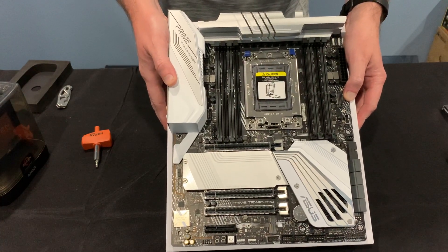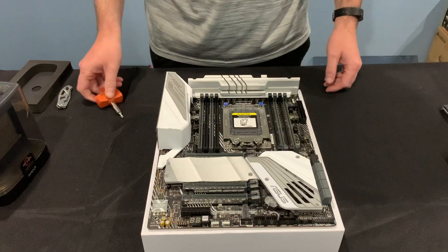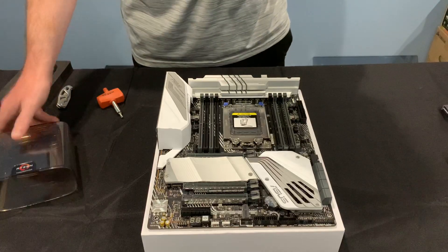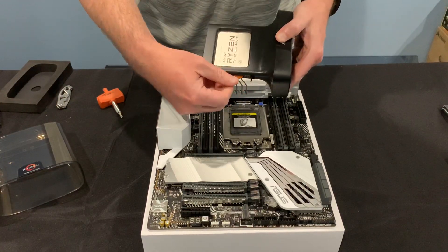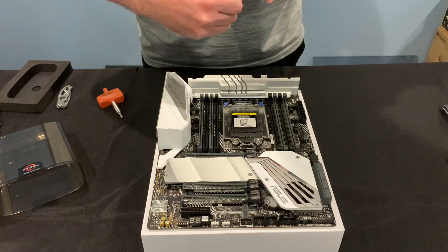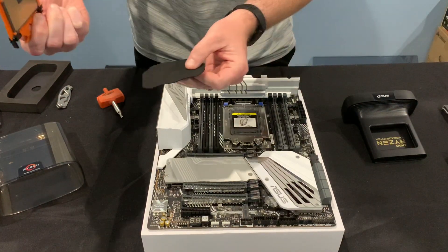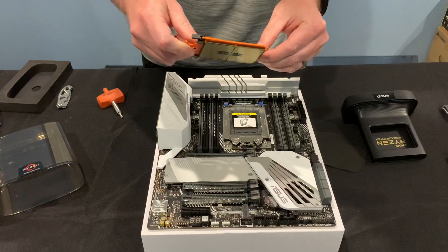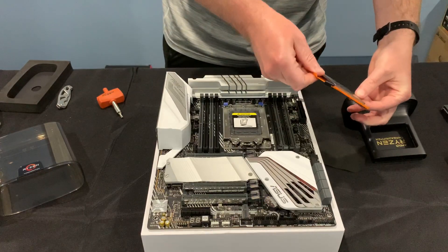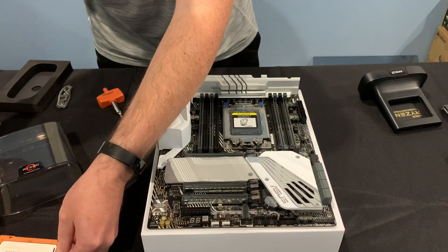AMD gives you a special tool, and what you're going to do is you're going to end up opening this assembly here, and then you'll seat the CPU down in there. You've actually got to unlock it from the case here, and then this entire tray comes out. You've got this thing to sit on top of the CPU. I'll flip it over so that you can see the array of connections there.